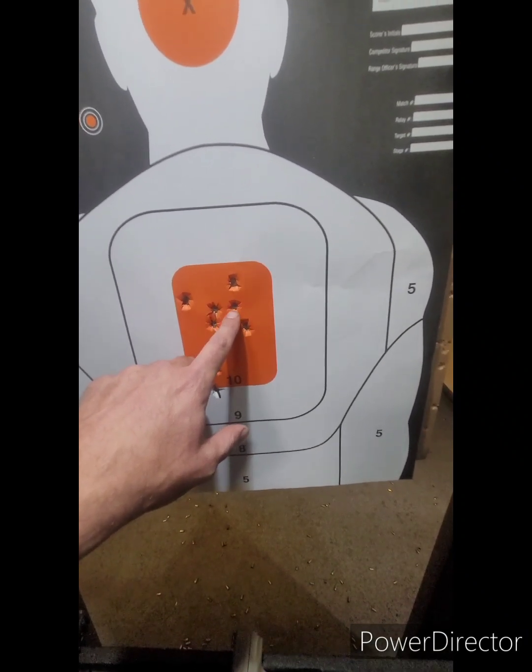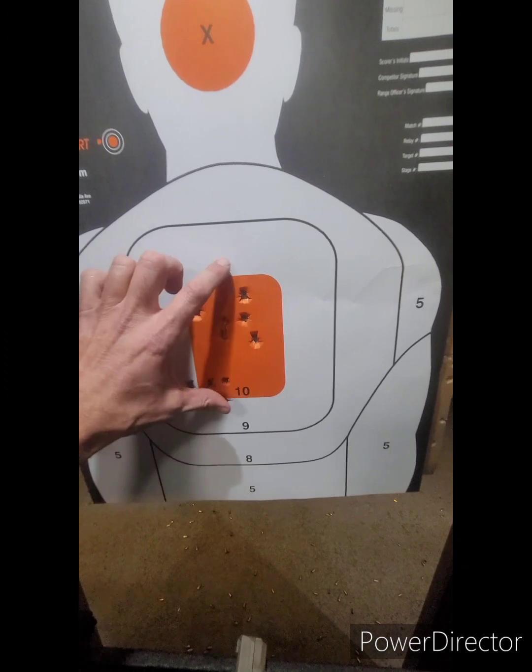But as I get used to the weapon, that's why range days are very important. They're vital — just like this, vital.